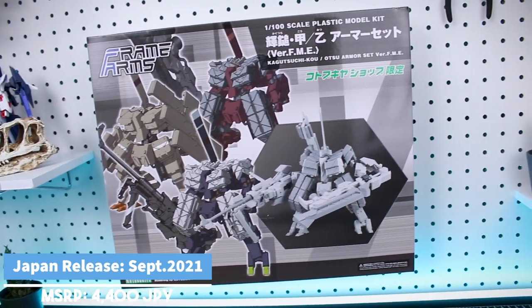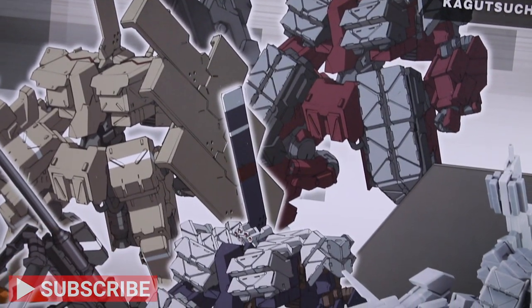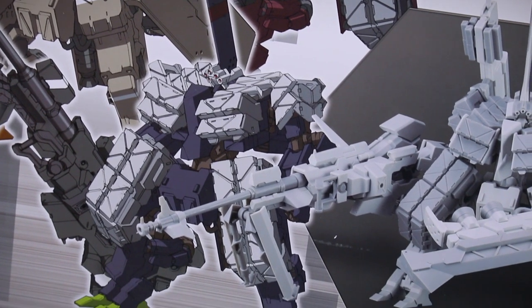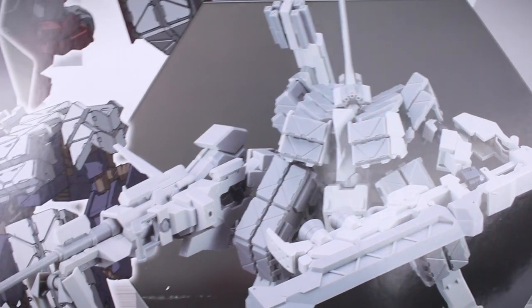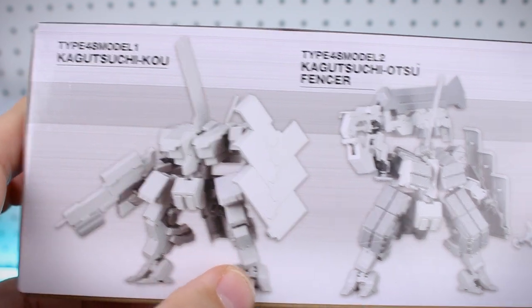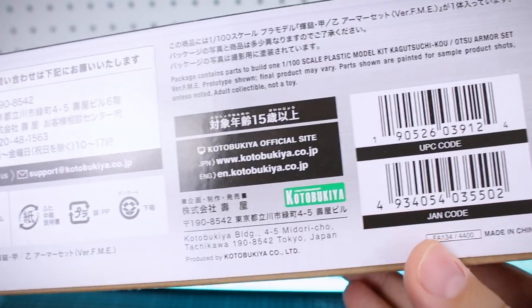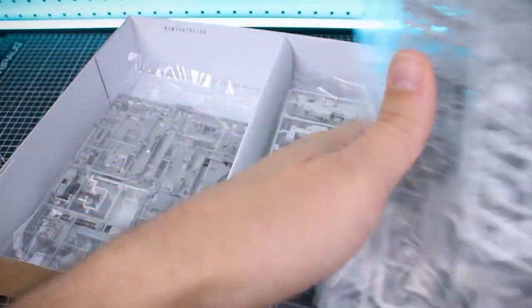Let's start off taking a look at the box art. Right there on the front you can see the original artwork for all three units — the Kagutsuchi Ko, the Kagutsuchi Otsu Fencer, and the Kagutsuchi Otsu Sniper. The set includes parts to make any of those three versions or a mix. On the bottom of the box we can see what the kit looks like built as either the Ko, the Otsu Fencer, or the Otsu Sniper. The list price is a very reasonable 4,400 yen for the set — a really nice price for this big box.